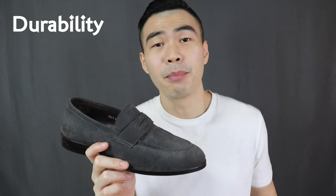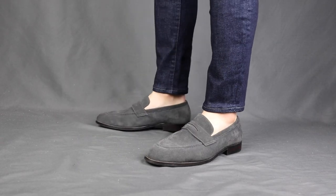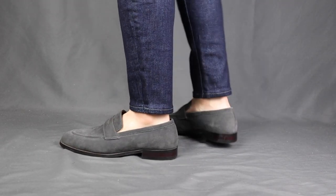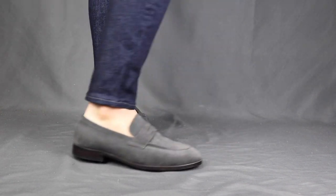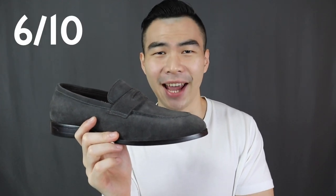Next, durability — or the build of the shoes. Ernest & Collective claims they use full grain leather for their shoes, and full grain has the toughest quality among all the other leathers. So in terms of the leather, it's pretty good. But for the sole, like I mentioned, it is cemented construction, which means that it is glued onto the upper — not the most durable construction, because when you glue something it is likely that it may come off, and it is not resoleable. So in terms of durability as a cemented construction, I'm gonna give it a 6 out of 10.